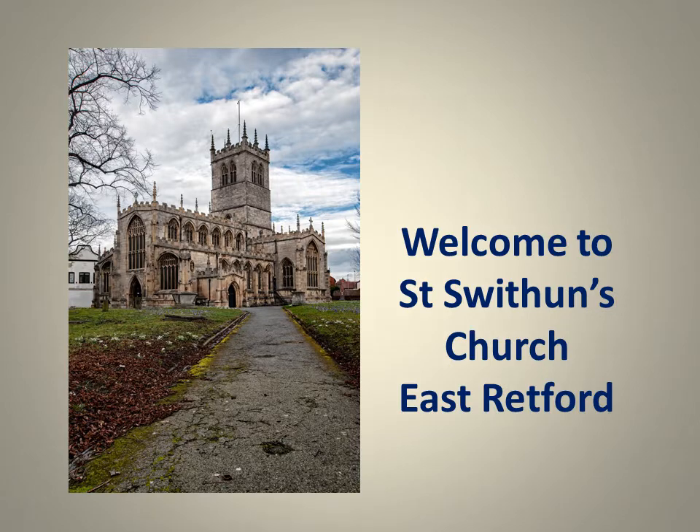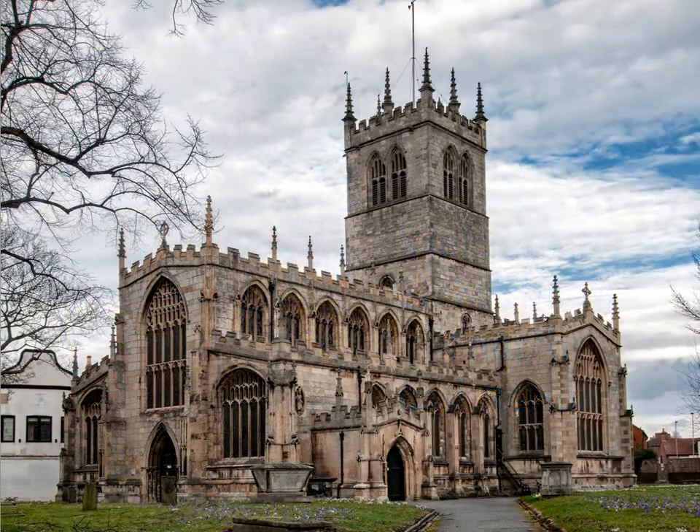The earliest mention of a church here dates from 1258. The building we have today is what's known as perpendicular in style. It's built in the shape of a cross with a central tower.